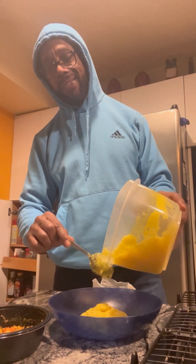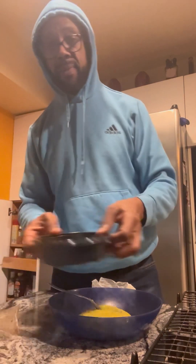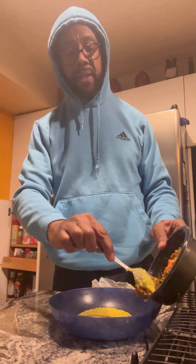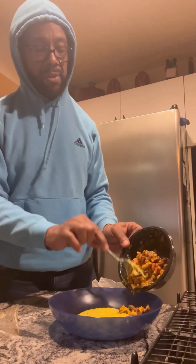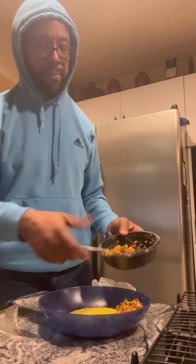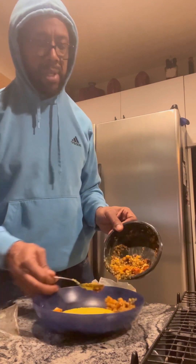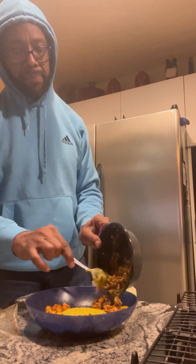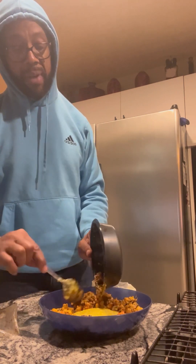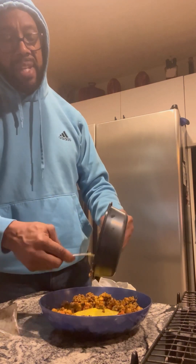I'll surround it with some of this other stuff — take the wrapper off this and ultimately I want to mix it all up anyway. But I think you're supposed to start off making it look pretty, so I'll go in a circle with my grits, make it look a little pretty — just keep going in that circle. All right, looking kind of good.